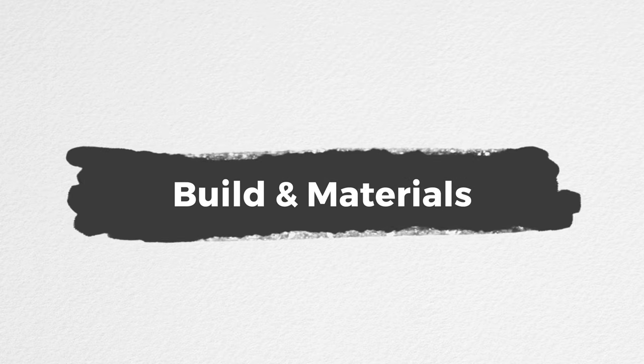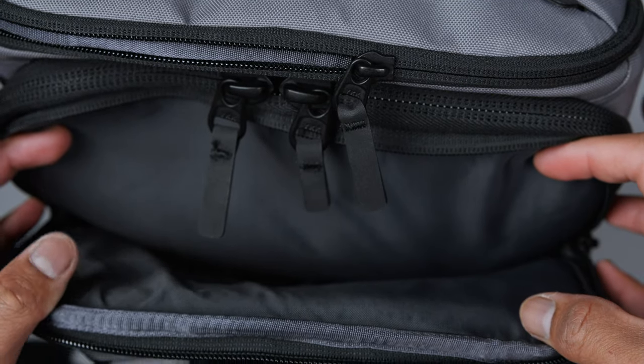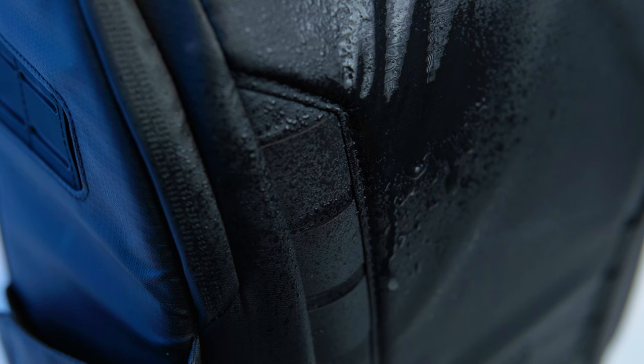How trusty is the build of these bags? In regards to the zippers, they're YKK zippers which haven't given me any issues. On the outer shell, although there is weather resistance on the original Peter McKinnon bags, there is none on the new Luma collection. There is a lighter version of moisture resistance for the Luma collection.